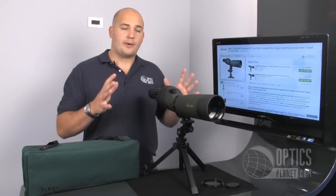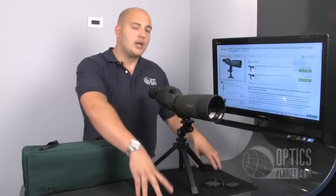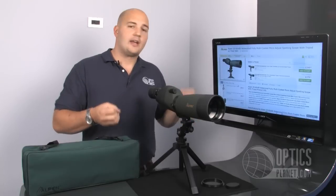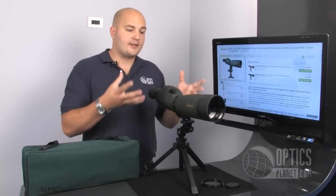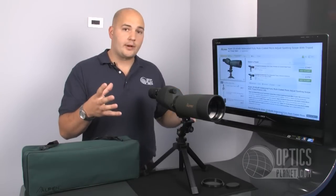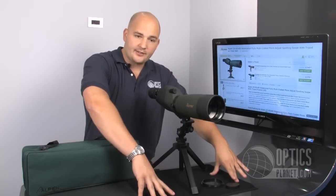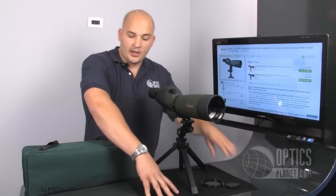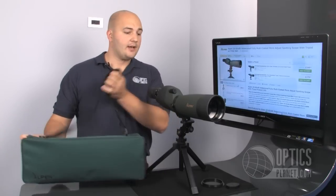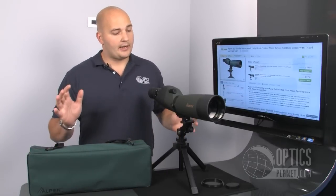Alpine also gives you a lot with this package. The mat that the scope is sitting on comes wrapped on the scope, so it protects it. When you're using it on a bench with delicate instruments or other glass, objects you don't want scratched or dinged up on a concrete or wooden bench, or just in the field — lay this mat down for a nice smooth surface. Alpine also gives you a nice carry case with a shoulder strap to carry the scope in.